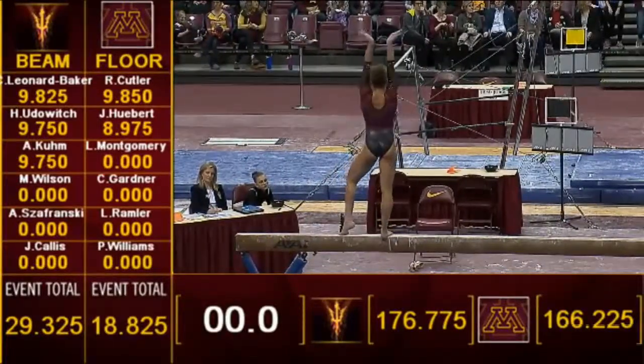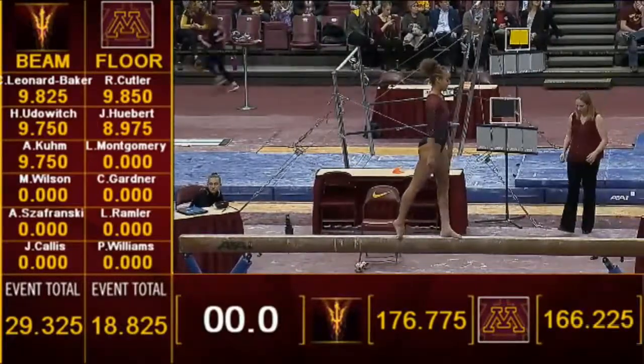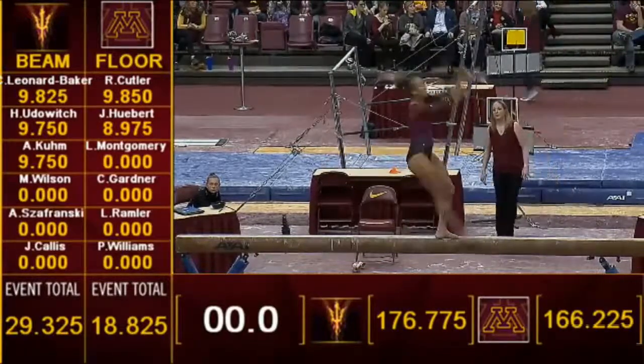Very solid kickover front into a beat jump. Those little beat jumps may not look like they're very difficult, but they do add bonus when you connect them to a scale like that.